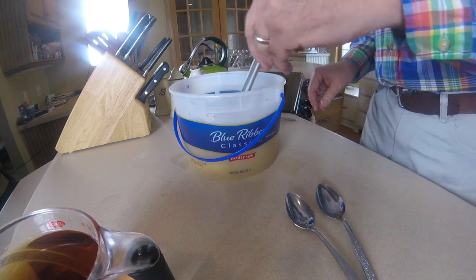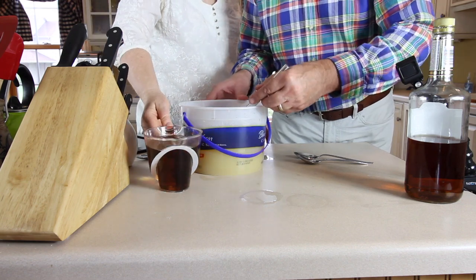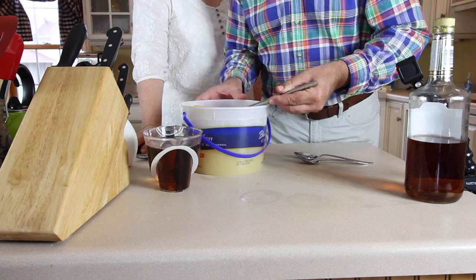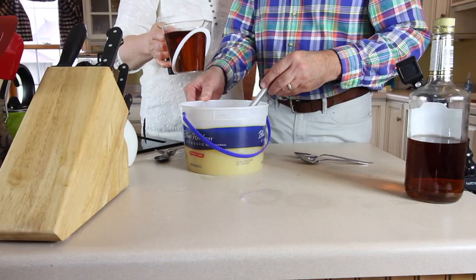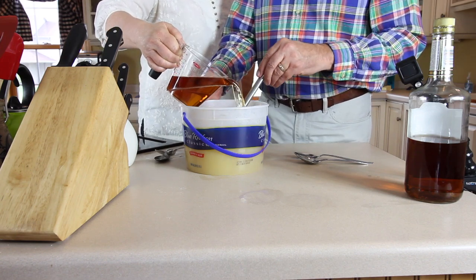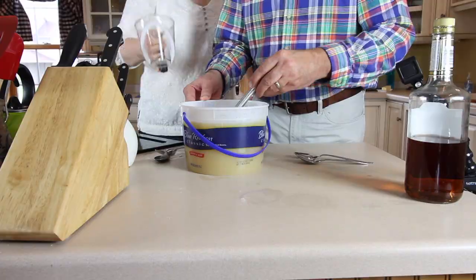So we've got one can of lemonade concentrate and one can of orange juice concentrate, 12 ounces each — that's standard. Still trying to dissolve this chunk of orange juice. Okay, it looks like it's all dissolved. Now we're pouring in a pint of apricot brandy, or two cups — same thing, just giving clarification.